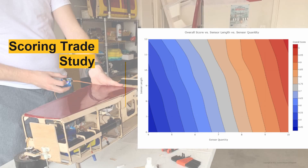We also conducted a detailed paper study on what combination of sensor length and sensor quantity would achieve the greatest score, taking into consideration weight growth and mission performance including takeoff capability, lap time, and power consumption, before ultimately deciding upon the design point of carrying eight 10-inch sensors.